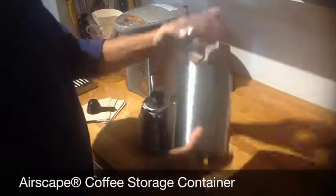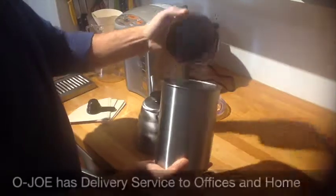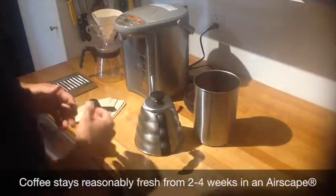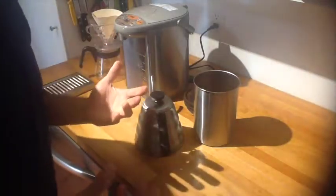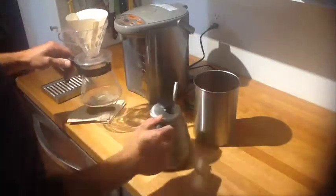This will show you how to save a little bit of money by using an airscape container and getting your coffee freshly roasted by Ojo every week. It can be pre-ground if you don't want to afford the expense of a grinder — it will stay very fresh for 2 to 4 weeks in a container like that. Of course, grinding fresh with a grinder is the best way, but this is the next best scenario.